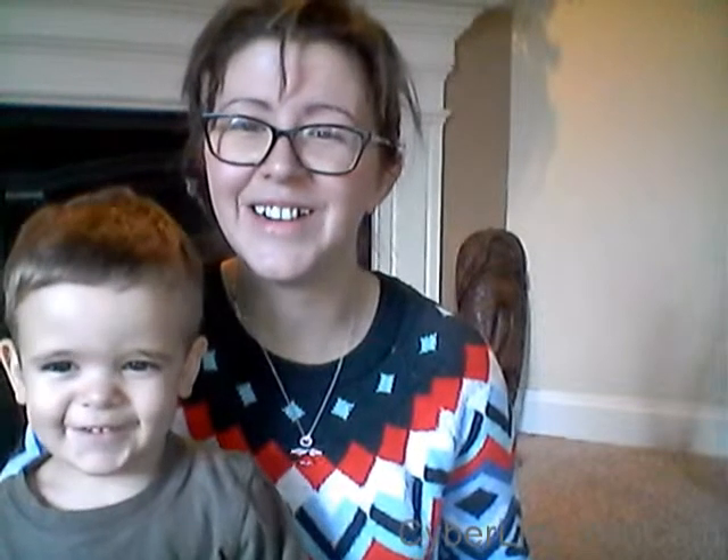Say hi! What are you rowdy about? Hello! Are we gonna do an unboxing? Are you excited? What are we unboxing?